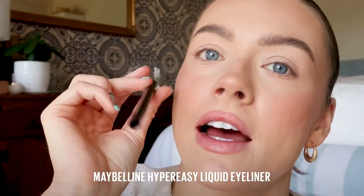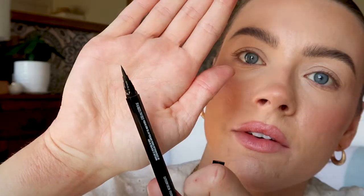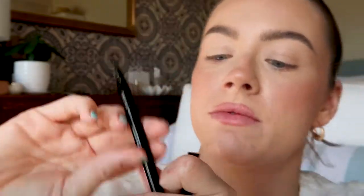Now for our winged liner, I'm going in with the Hyper Easy Liner. I love this one for a few reasons. It's got this hexagonal grip, which really helps my hands and fingers hold steady while I'm doing the liner, which is obviously very important. Then we've got this felt tip, which is really great because it allows me to glide along the lash line with ease and precision. I especially love that because I've got eczema on my eyelids — my skin is really stretchy along there, so it helps a lot.